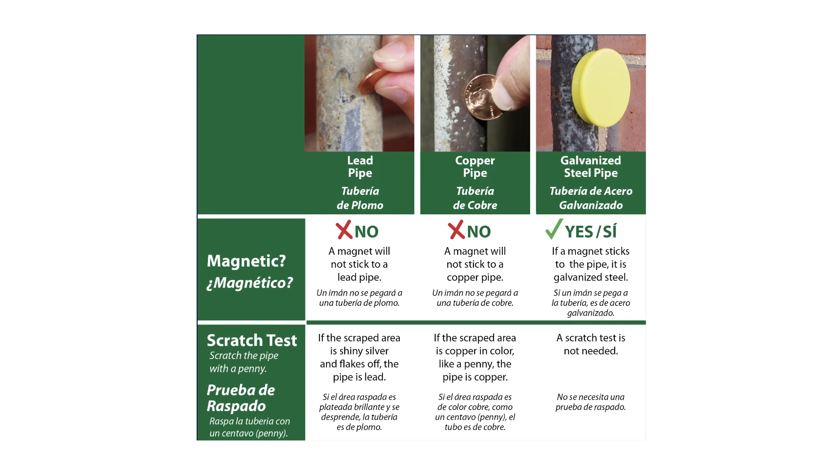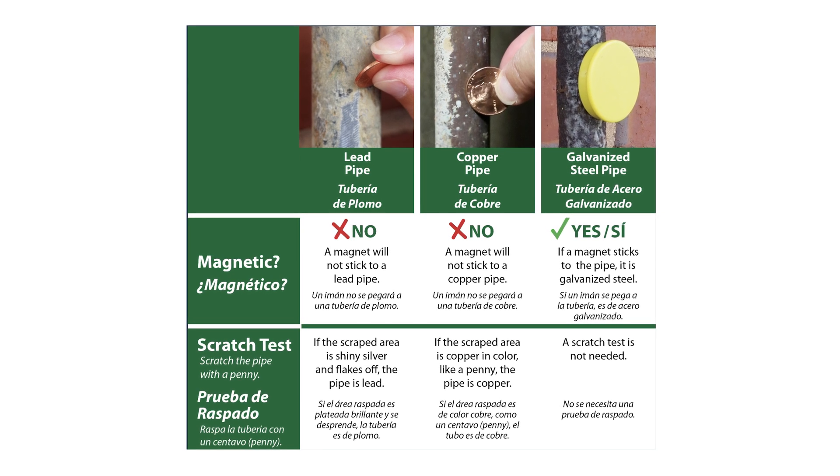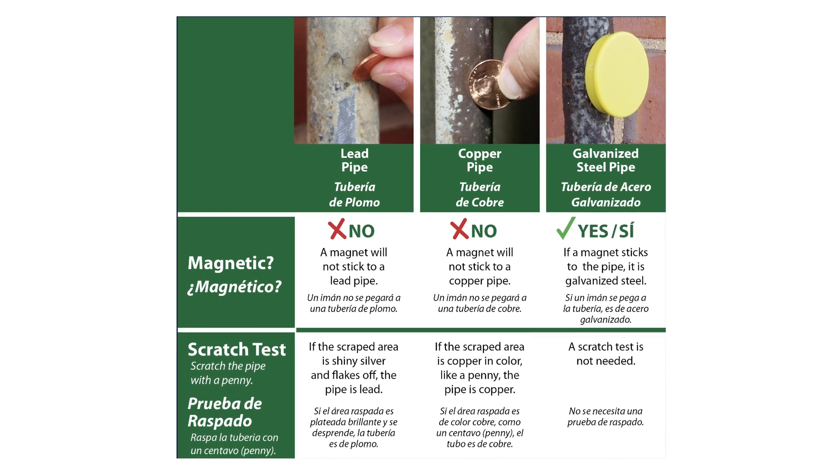Here's the chart the city provided to show how to test your pipes for lead. Just for peace of mind, I also purchased a lead water test kit and tested my water. And thankfully, it doesn't contain any lead. I hope this video was helpful.